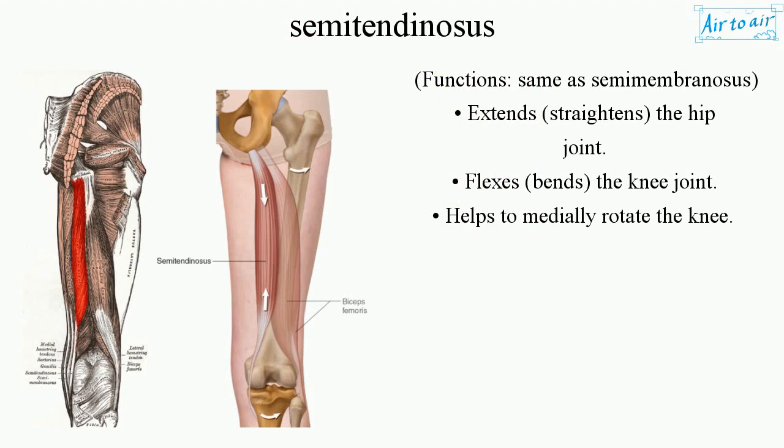Functions — same as semimembranosus: extends (straightens) the hip joint, flexes (bends) the knee joint, and helps to medially rotate the knee.